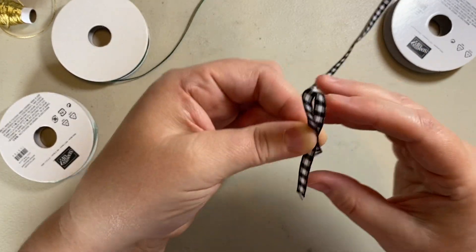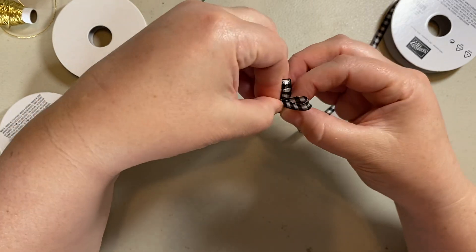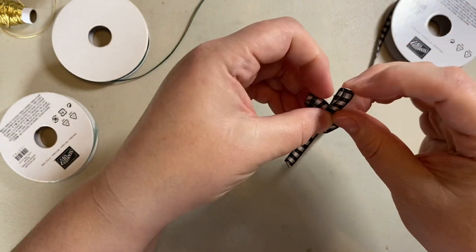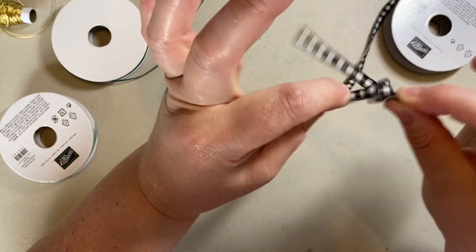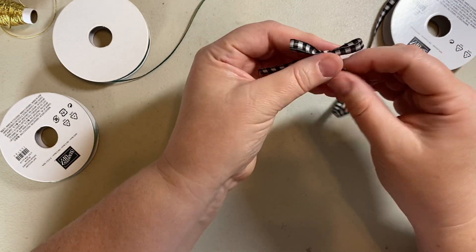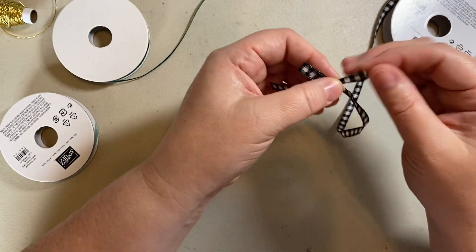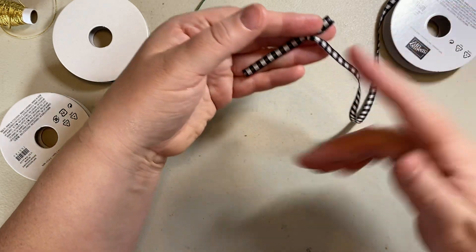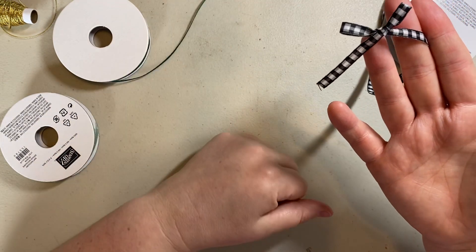So what I'll start with is one loop — one bunny ear, second bunny ear. You're going to cross them over, and then you have a hole down here. This loop is going to come through that hole, and then you're just going to pull both. Now you're left with the bow on the spool, so you can keep tweaking it — you can make it smaller or bigger just by pulling the loop.